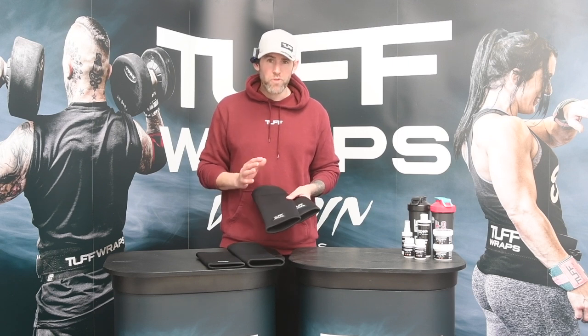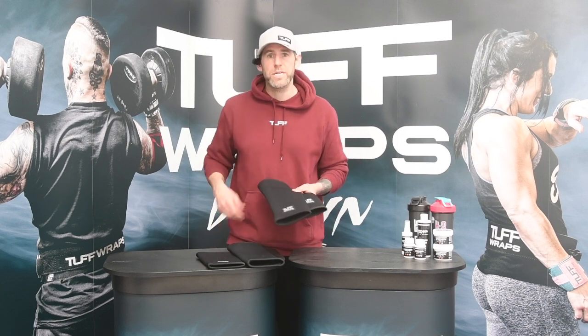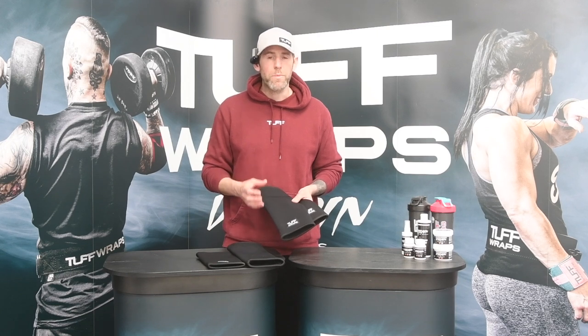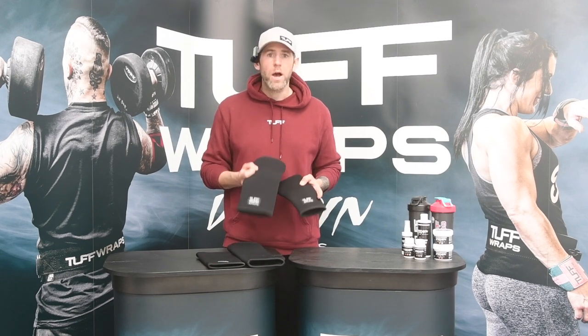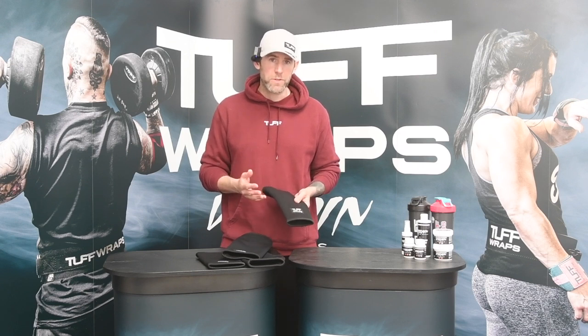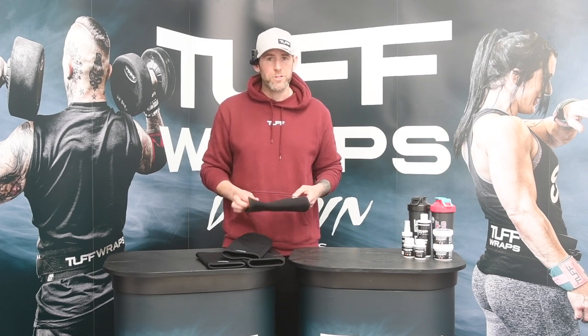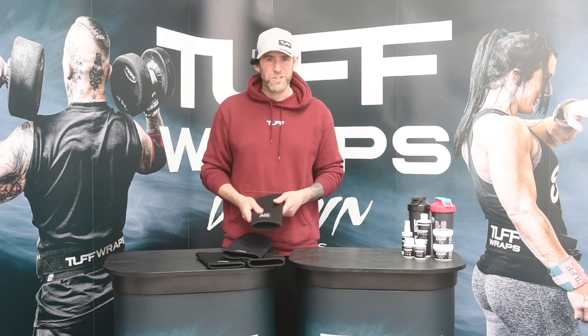For the strongman, probably not supportive enough, but if you're performing moving events or yoke carries, they're fantastic on your knees to keep on, help you warm up and keep you warm in your sessions. I hope that was useful and helps you decide if these sleeves are right for your training. If you've got any questions about the sleeves or about what sleeve you should use, drop a comment below or hit us up on one of the email channels and we'll be happy to get back to you as soon as we can. We look forward to speaking to you next time.